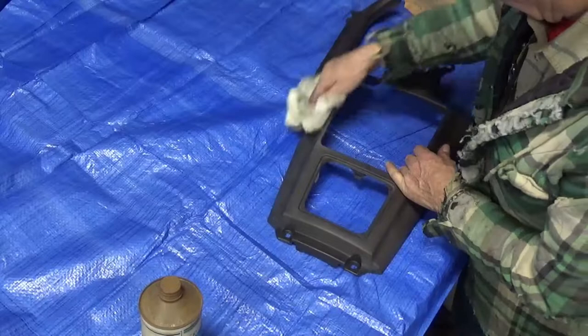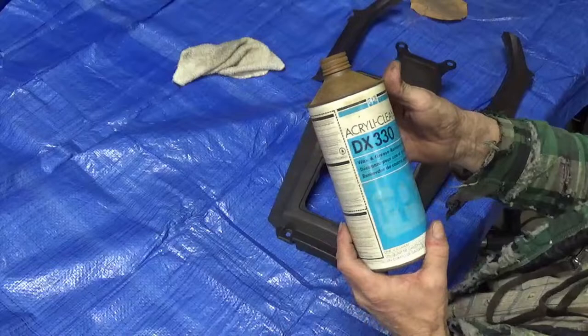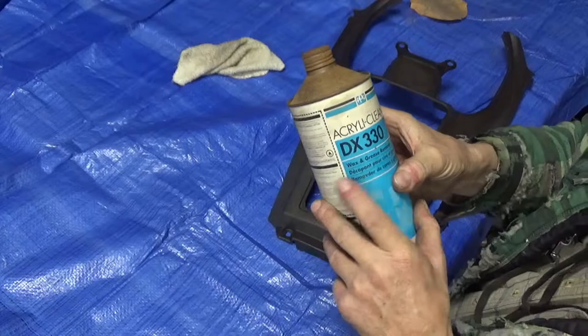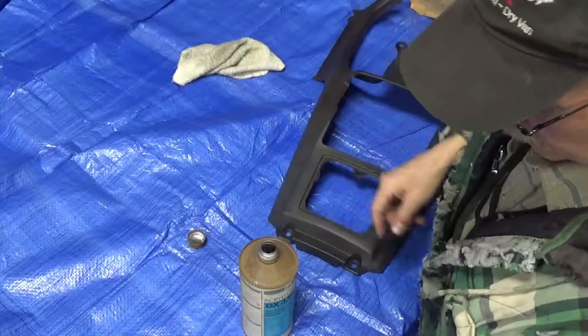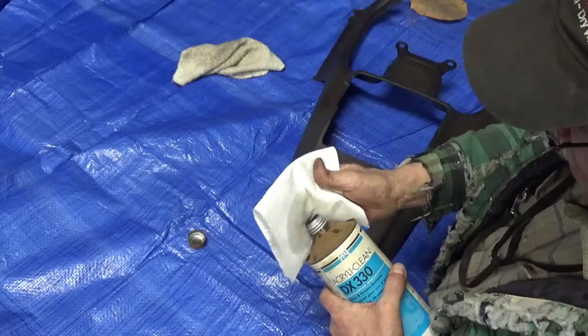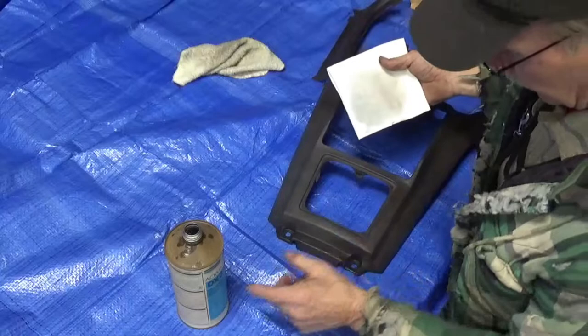This is the Prep Sol that I have. I'm glad I found it because when I went to buy a new bottle — this is not Prep Sol brand but it's the same thing, wax and grease remover — it was $87, so I was going to work without it and find some other way to clean this stuff off, like reducer or something. And then I found this — I had just misplaced it, which is easy to do in my shop because the building is just not that big.